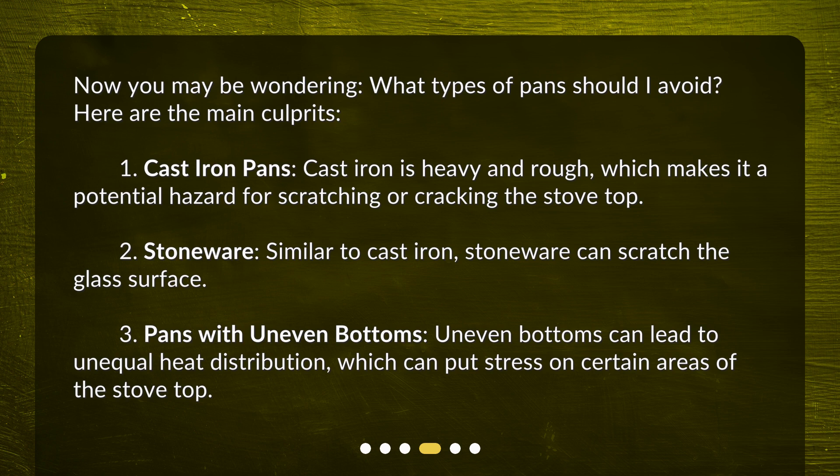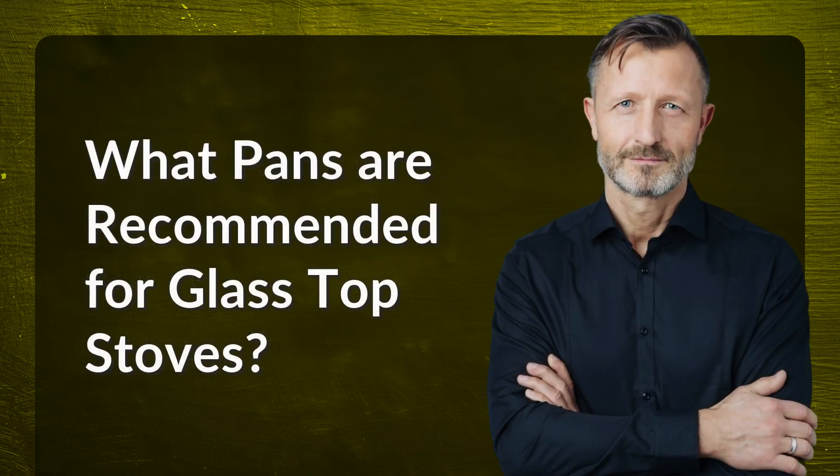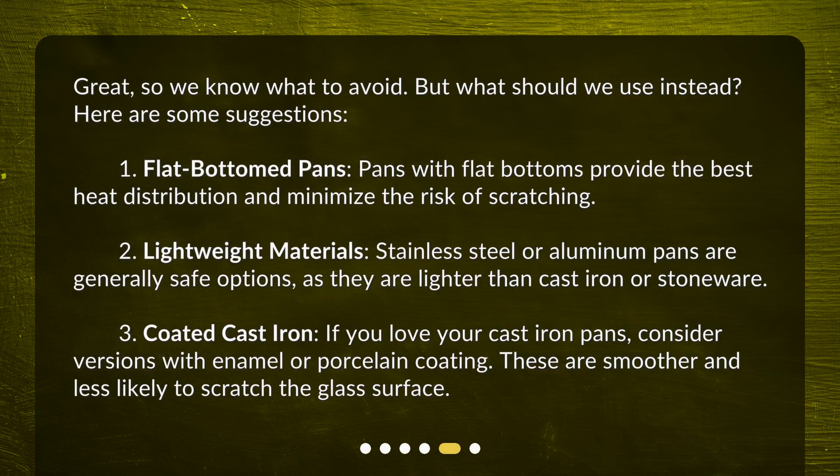Three, pans with uneven bottoms — uneven bottoms can lead to unequal heat distribution, which can put stress on certain areas of the stove top. What pans are recommended for glass top stoves? Great, so we know what to avoid, but what should we use instead?